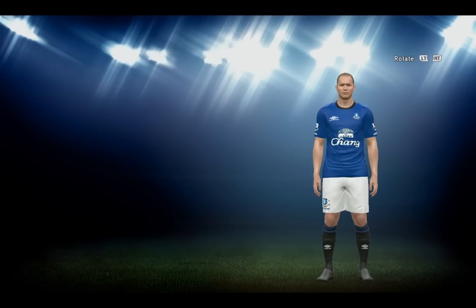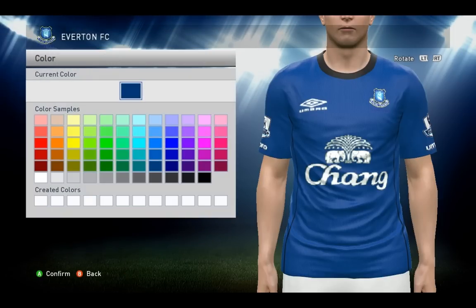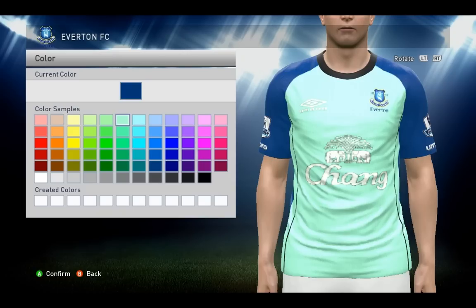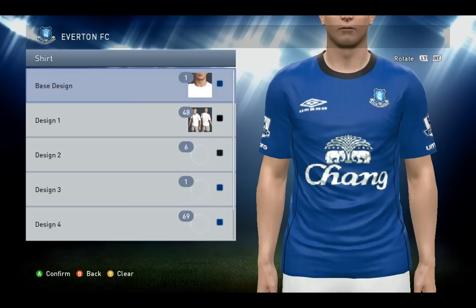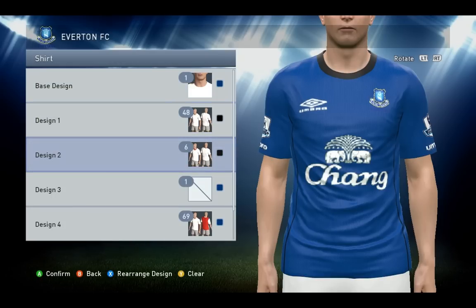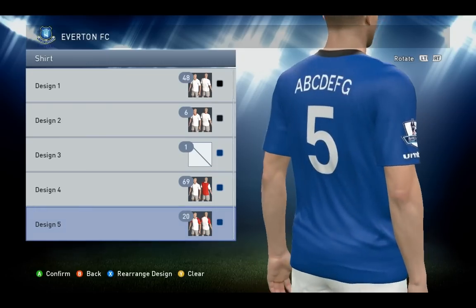There we go, the home kit. So for the shirt, base design number one. I think the blue color is this one — here we go. Design 1 number 48 black, design 2 number 6 black, design 4 number 69 blue, design 5 number 20 blue as well.